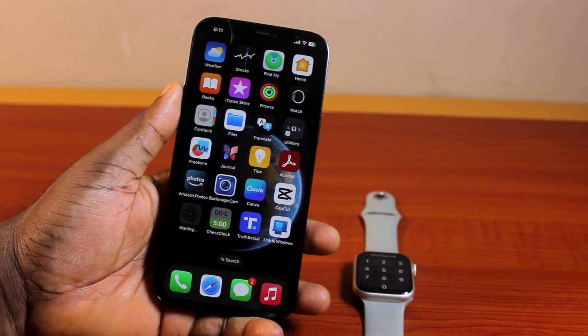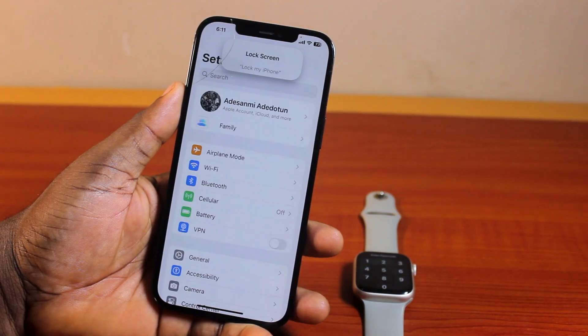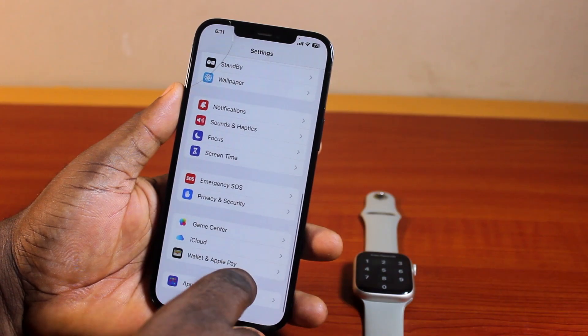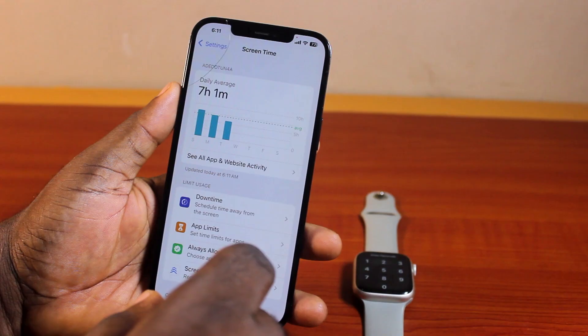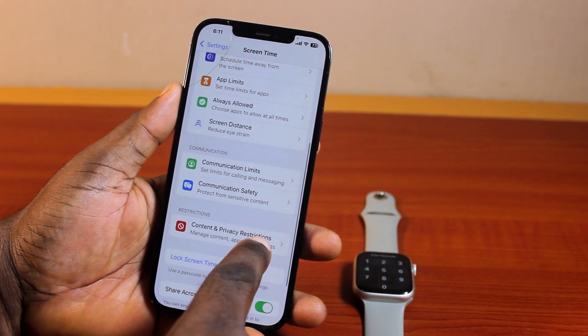go ahead and take your iPhone. On your iPhone, open Settings. On the Settings page, scroll down and then click on Screen Time.